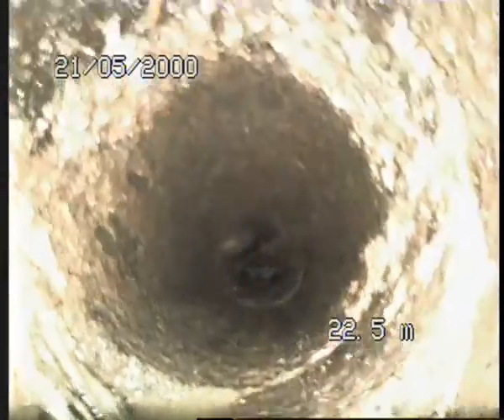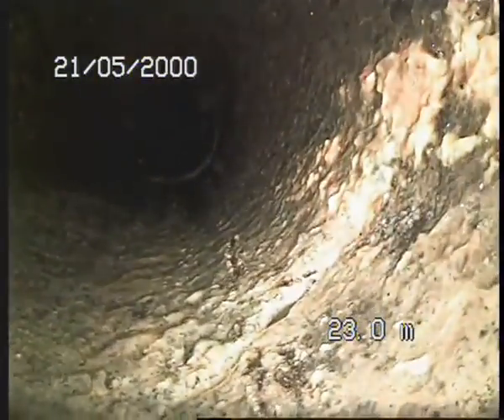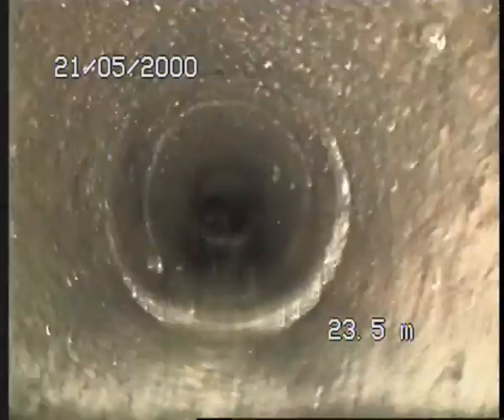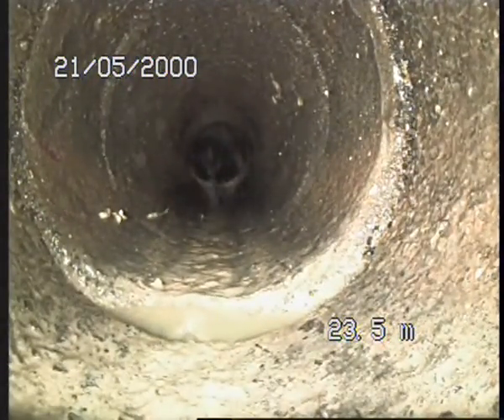I'll give you a better angle for that push camera. We jumped over, and then you've got over here as well — another displacement.